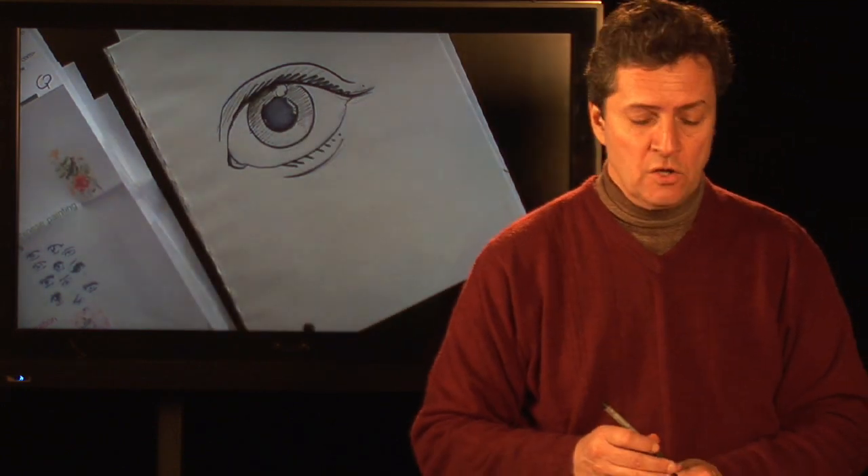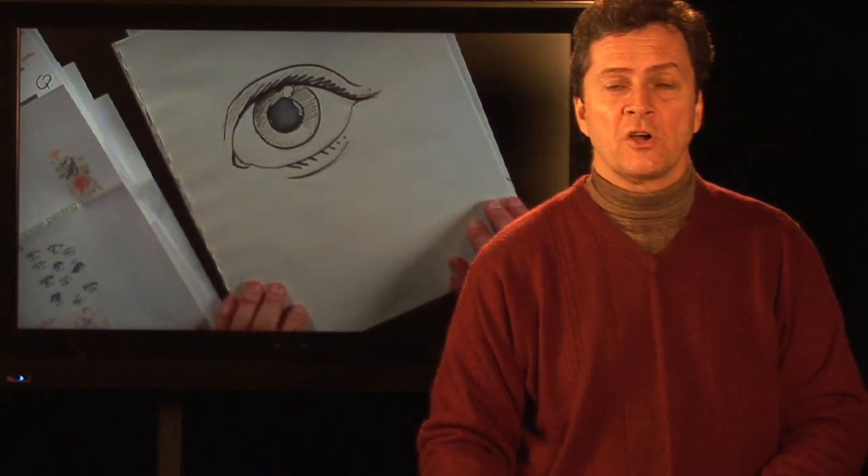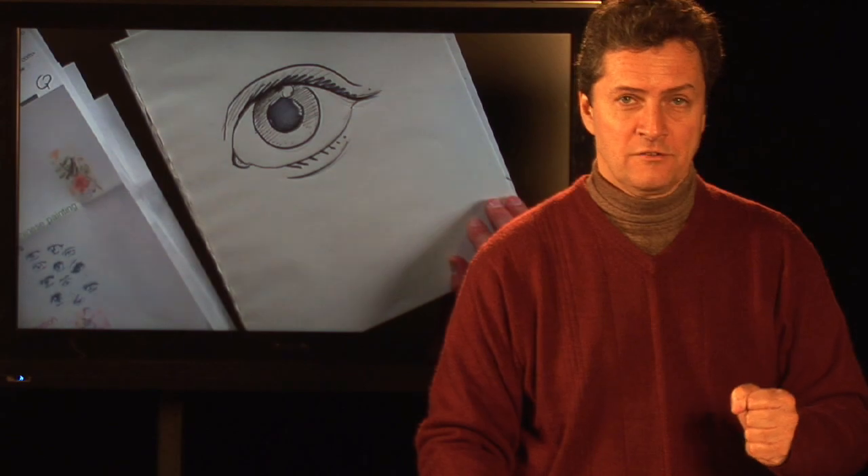And that is the basic way to draw an eye, at least a regular, not a cartoon eye. I'm Bill Conley, thanks for watching, I'm your cartoonist and artist extraordinaire. See you next time.